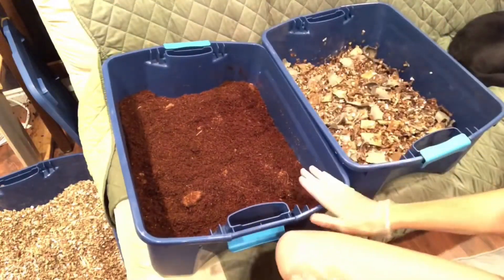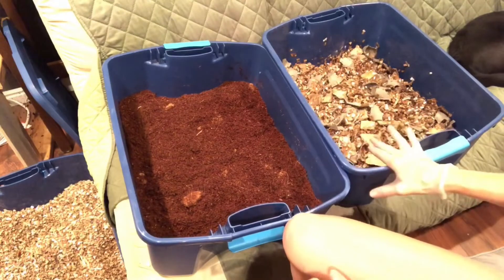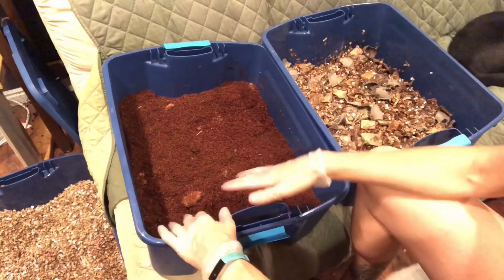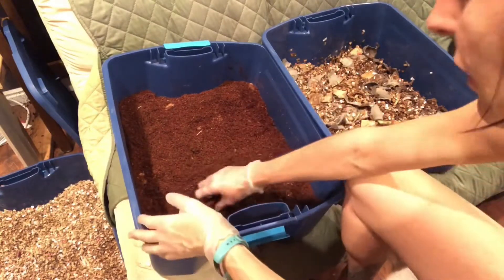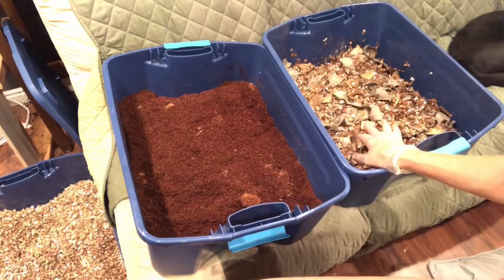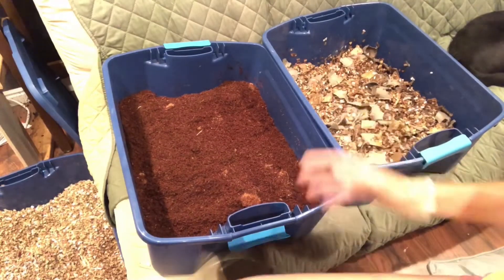My idea was to fill them up so they're about the same height in the bin — I think this one needs a little bit more. I've been really careful to brush my hands off before going from one bin to another. I don't want any cardboard or paper products in the coco coir bin, and I don't want any coco coir in the cardboard bin.